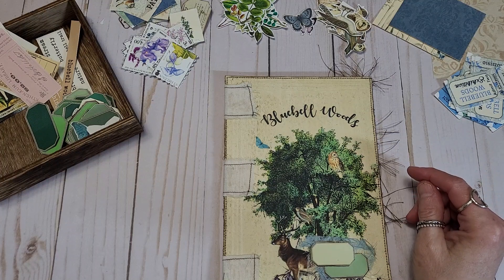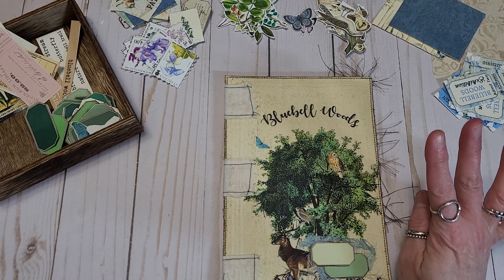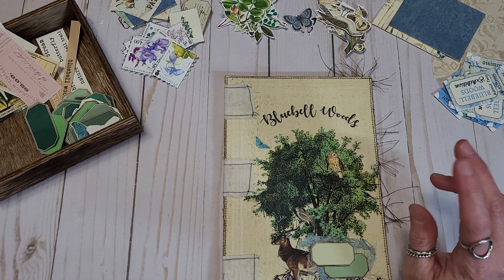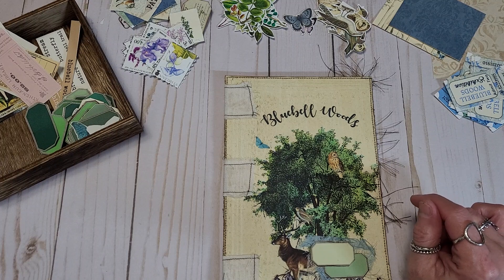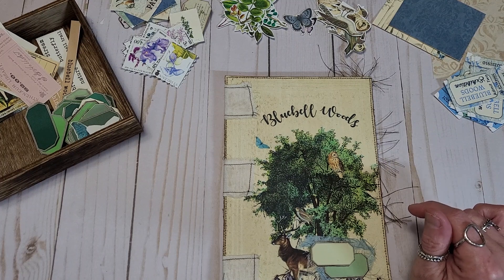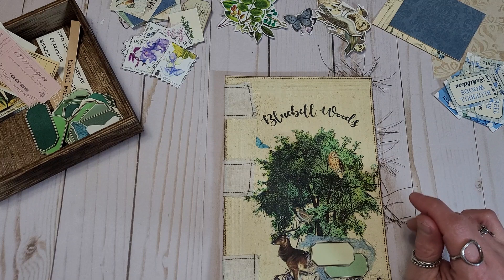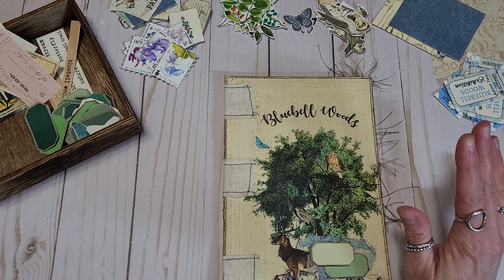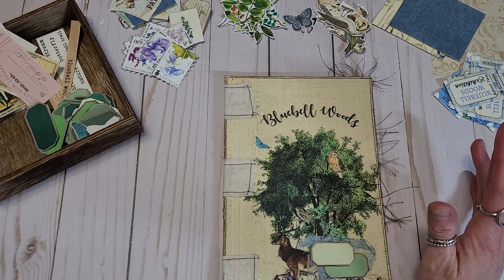Hello everyone, this is Kimmy Kim and welcome to my channel. Today I have another collaboration design team project. It's Bluebell Woods, a collaboration between Tatty Treasures and Collage Type. There are about four kits plus some add-ons, some buy-me-a-coffee items, and I think some freebies through the Facebook group. I'm going to link down below the Tatty Treasures and Friends Facebook group — great group. You can get a lot of freebies, a lot of inspiration, and it's a great bunch of fellow crafters.